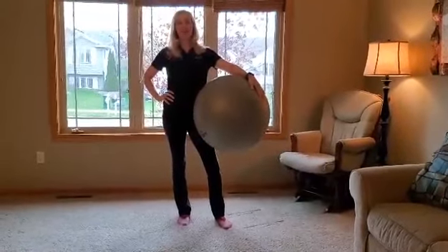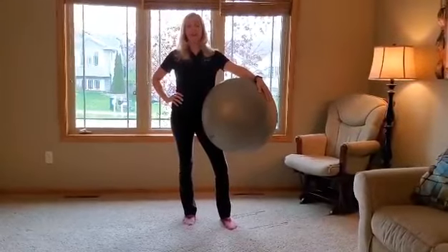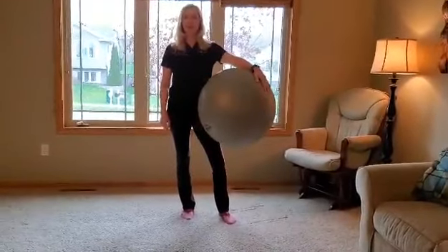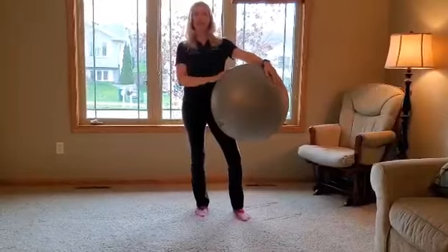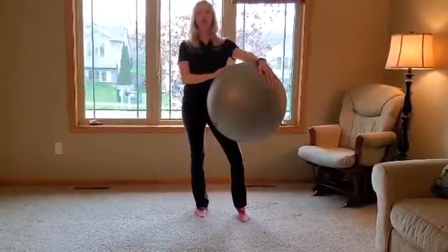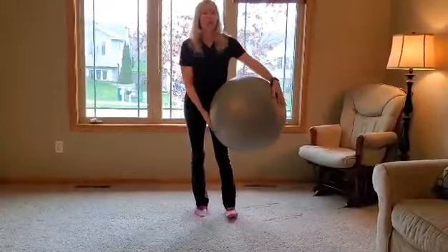Hello everyone, I'm Branda Anderson, BRAC personal trainer, and today I want to show you part two of the ball exercise program. About a month ago I posted about six different ball exercises, and many of you went out and bought a ball and have been doing them. I wanted to give you about six more exercises today so you can juggle about twelve different ball exercises and have some variety in your program.